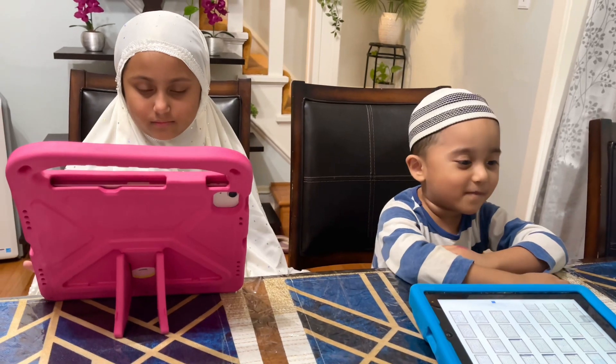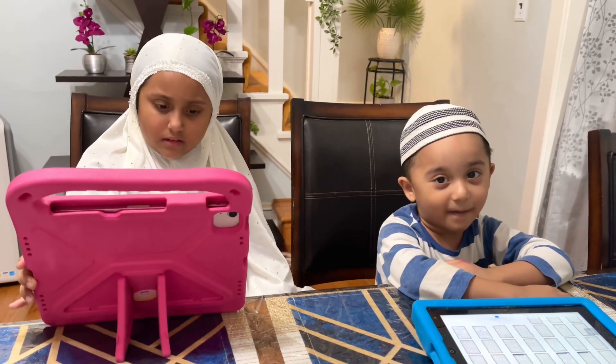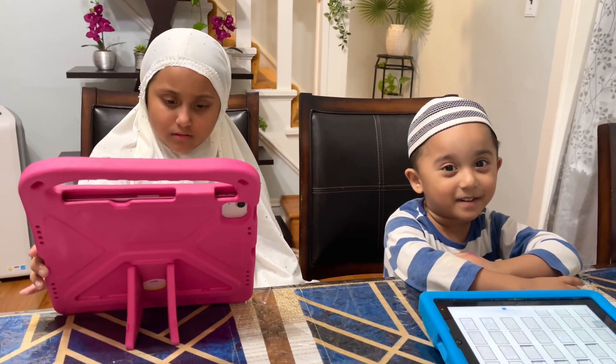Now we're going to eat in Mama's room. But when Mama's ready, we're going to do it again. Okay, see you later. Bye.